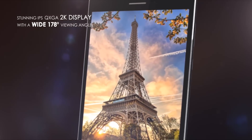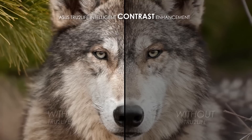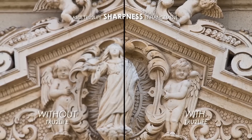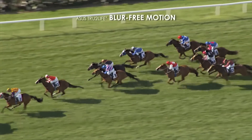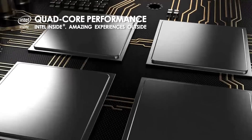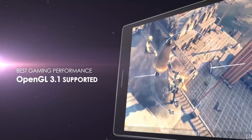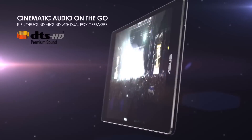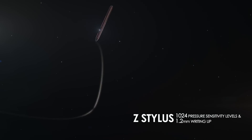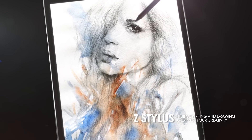You get an 8.0-inch IPS display with a resolution of 2048x1536 and a PPI of 320. You also get a 1.8GHz Quad-Core Intel processor, 2 or 4GB of RAM, 16, 32, or 64GB of onboard storage with microSD expansion up to 128GB, an 8MP rear camera and a 5MP front camera, a non-removable 15.2Wh battery, Android 6.0 Marshmallow, and this thing only weighs about 300g, which makes it even lighter than the previous one.